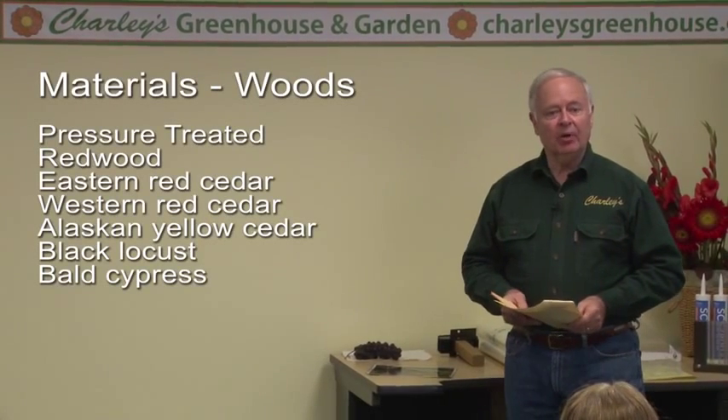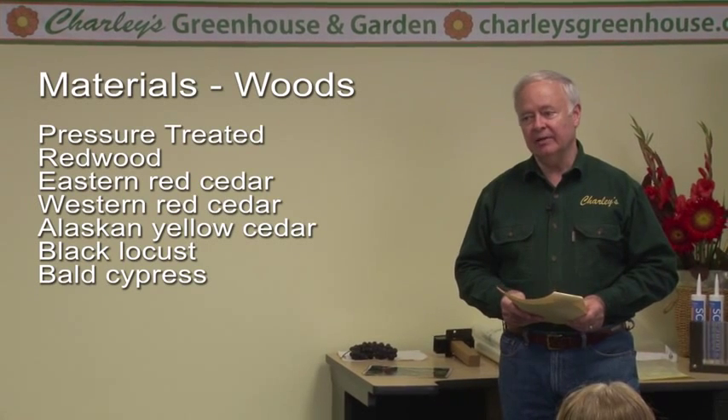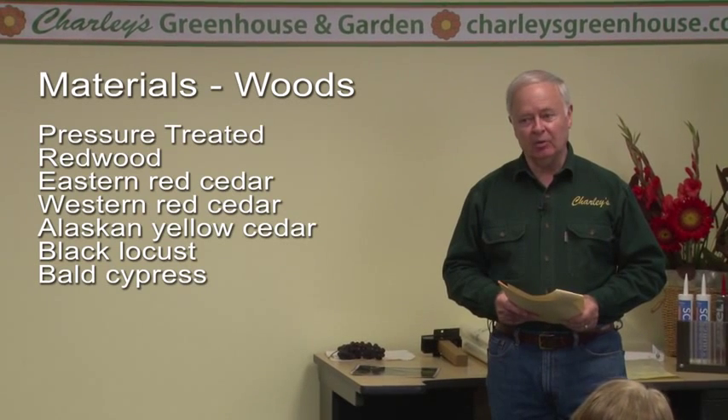If you are building yourself and buying the lumber, shop your lumber price if you're using cedar, because lumber prices vary considerably from one retail outlet to another depending on grade. Sometimes you'll see quite a difference in price, and if you ask, you'll find out it's a different grade. Some lumber companies will have one grade because the lumber yard down the street has a different grade — that's the reason to shop pricing.